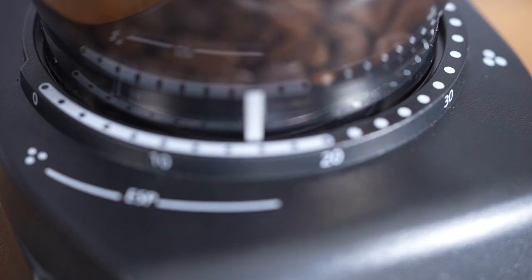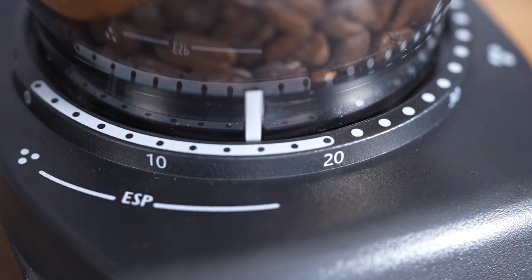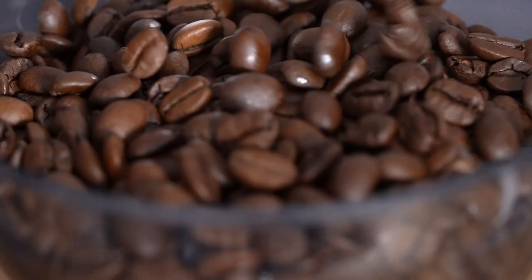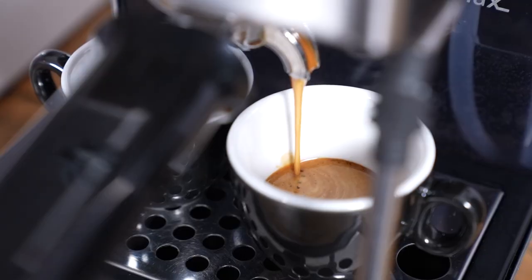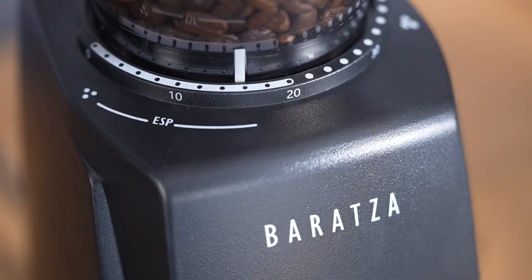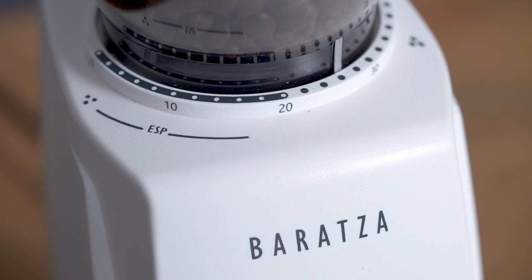To present the Encore ESP, I'm going to show you its features. I'm going to talk a little bit about what makes this different from the regular Encore and then I'll show it to you in action. I'm going to brew both espresso and a pot of coffee with it. So here we have the Encore ESP. As you can see, it's available in two colors — we have the black and the white.